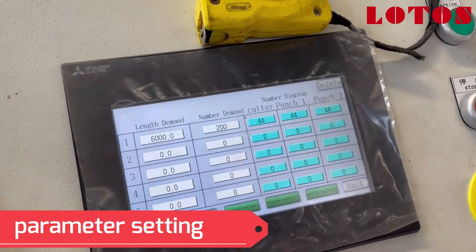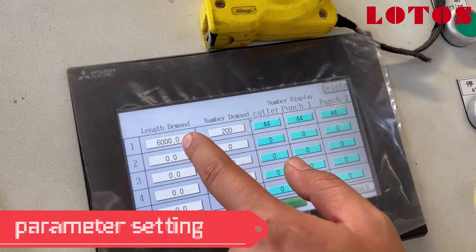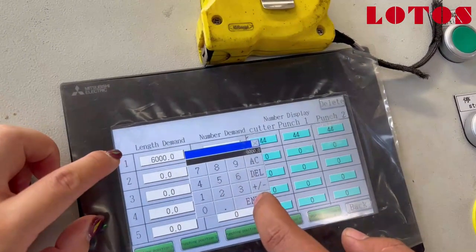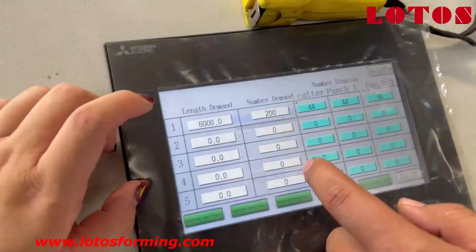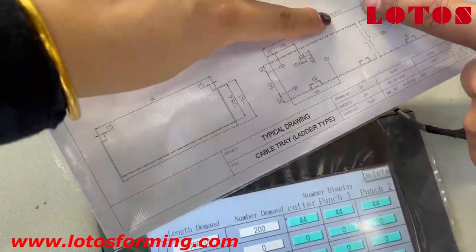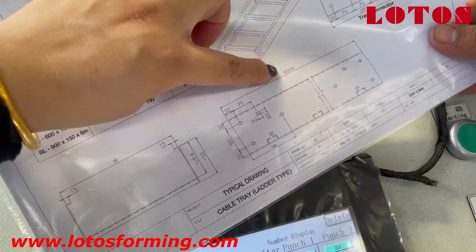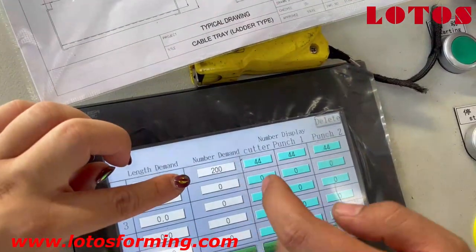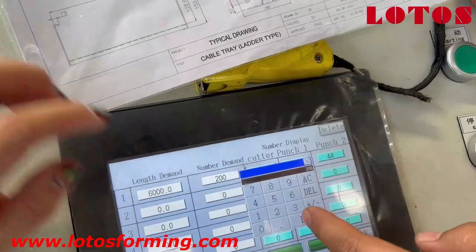This is a set. Suppose our workpiece is 6 meters in length — 6,000 mm. And this is the workpiece we need, like 200 workpieces.